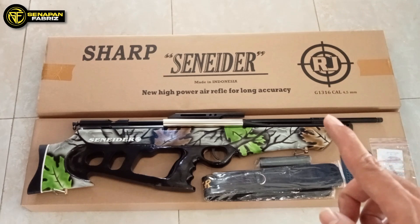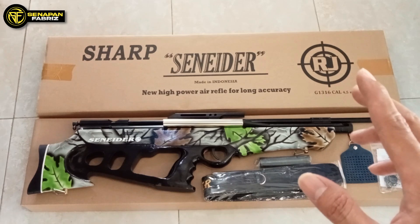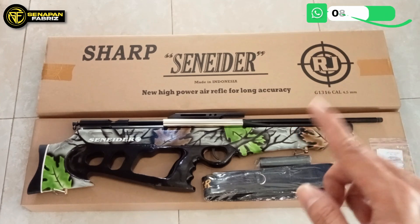Untuk Anda yang mau order, yang dari dulu sudah pengen senapan bullpup snider ini, tapi mungkin dananya belum cukup, ini kita mumpung ada promo. Promo spesial hari kemerdekaan, bulan merdekaan dari Senapan Fabris.